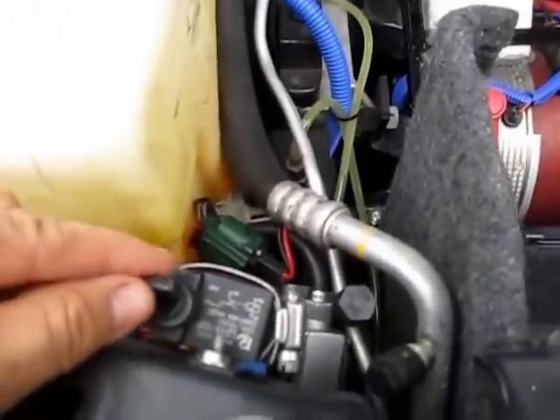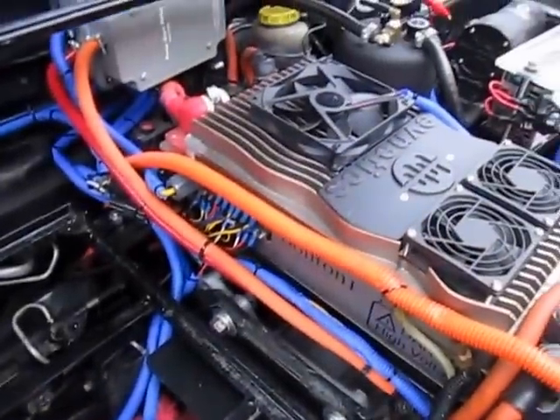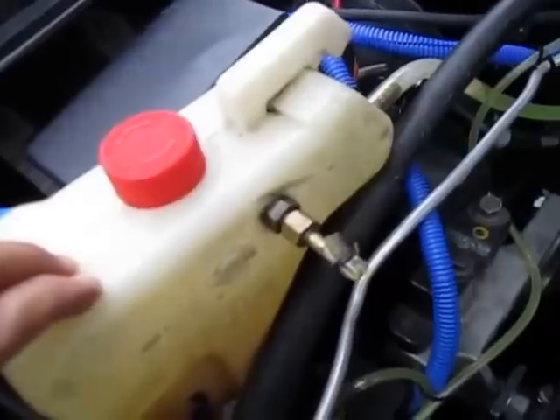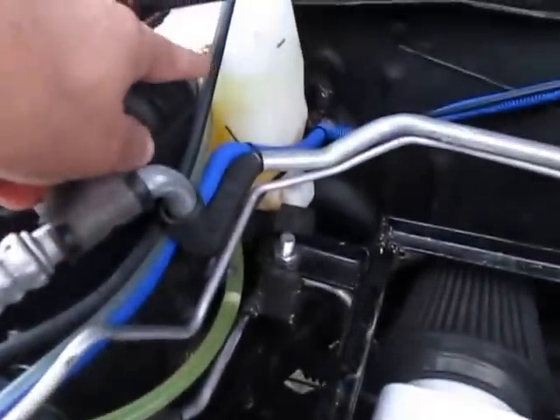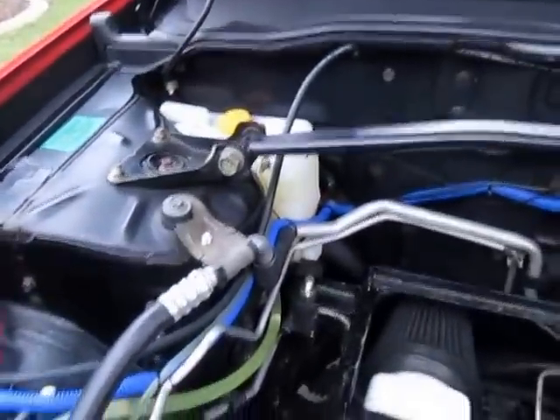There's a test switch that can be used to manually turn the cooling on and off, but it's pretty much automated and controlled by the controller. This is the reservoir for the coolant — it has a second deposit because one was not enough, so I added a second one in the back and now it's working fine.